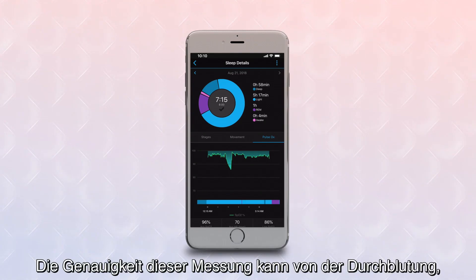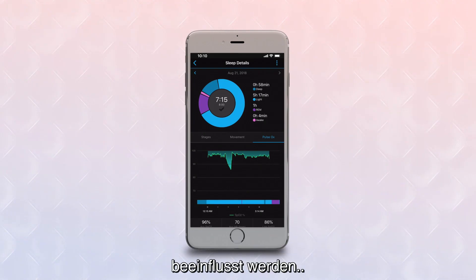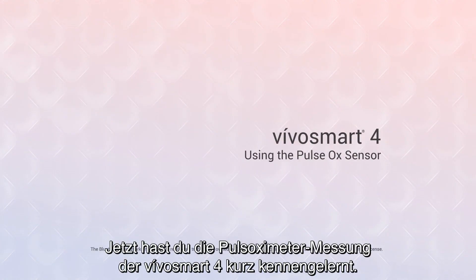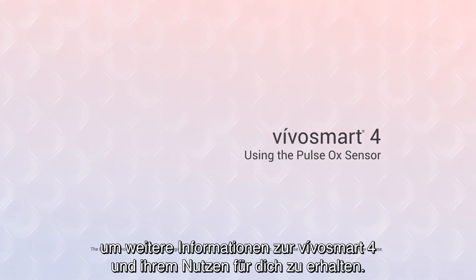Note that the accuracy of these readings can vary based on your blood flow, your breathing patterns, or other factors such as unusual sleep positions that interfere with the sensor data. Well, that's a quick look at Pulse Ox Sensing on your VivoSmart 4. Thanks for watching. Be sure to check out the other videos in this series to learn more about VivoSmart 4 and what it can do for you.